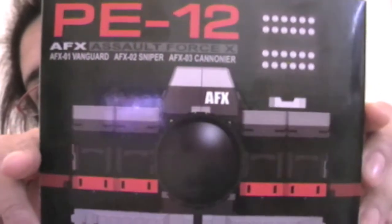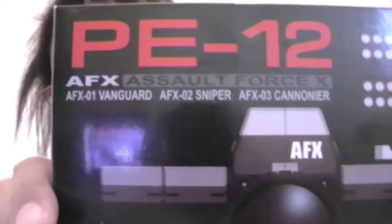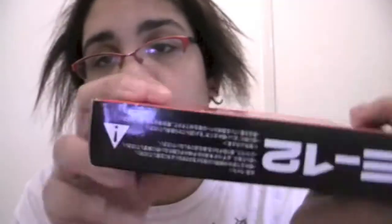This is the front of the box, which looks similar to the camera you get inside, which is pretty cool. It's got the names: Vanguard, Sniper, and Cannoneer. There's also Japanese writing on the top and bottom, which probably says it's not suitable for children because there are loads of tiny parts. The back of the box just shows product shots and some action shots of things you can do with it.